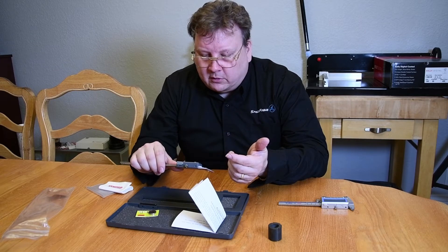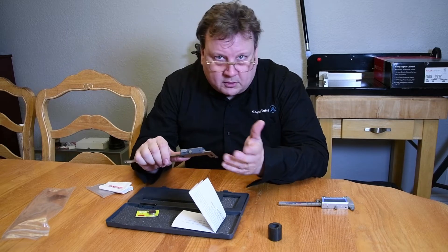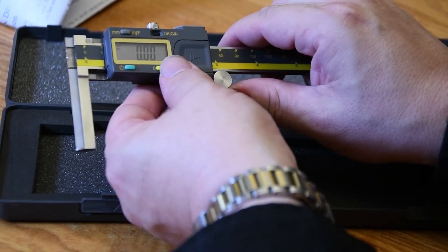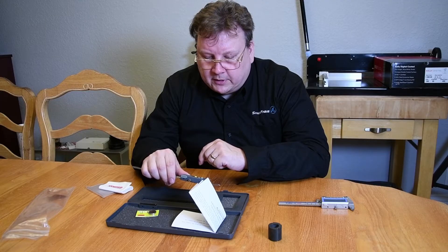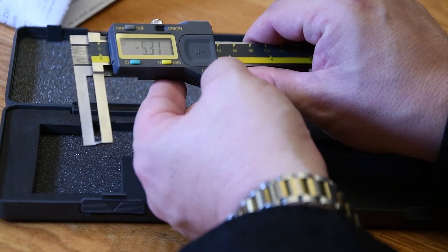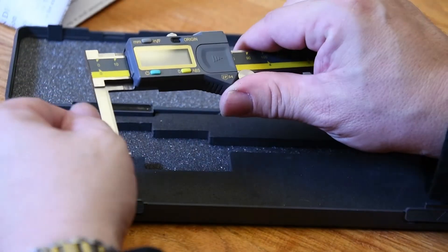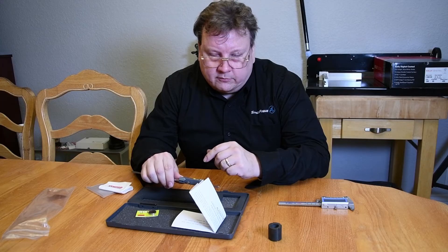If you want a relative measurement — measuring from someplace to someplace else that's not necessarily from the origin — you can set that by tapping the yellow button, the zero ABS button, and that will set the relative origin to zero. Then you can change your measurement and it'll even give you negative measurements from that point. To clear it, you can hold the button down and it'll clear, or just turn it off.